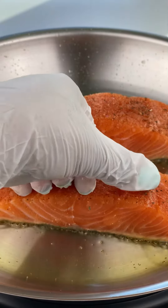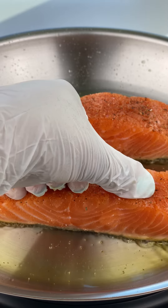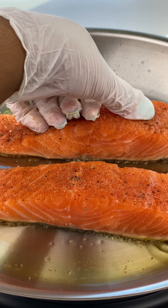When it's ready to release it should come up really easily. If you have to fight it, it is a fight that you will lose. Leave it alone and don't try to force it up because the skin will break off from the fish.